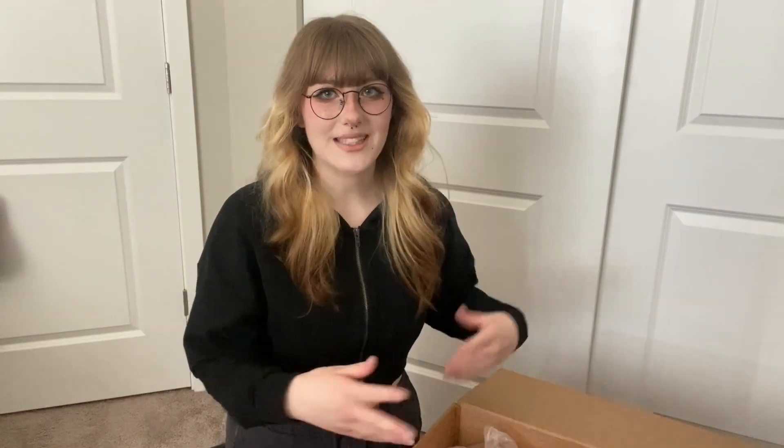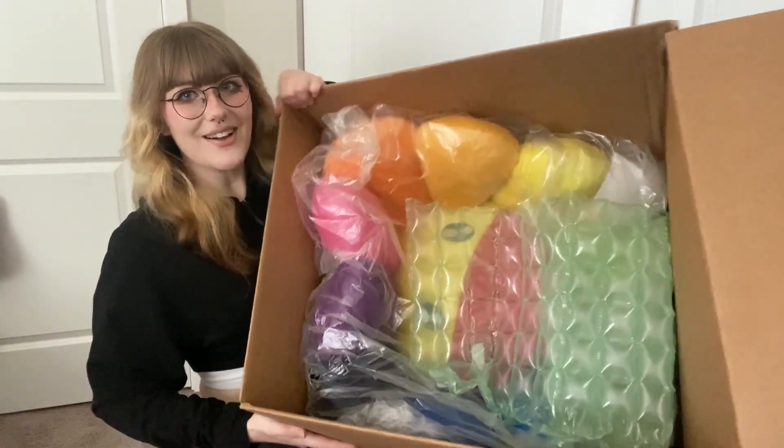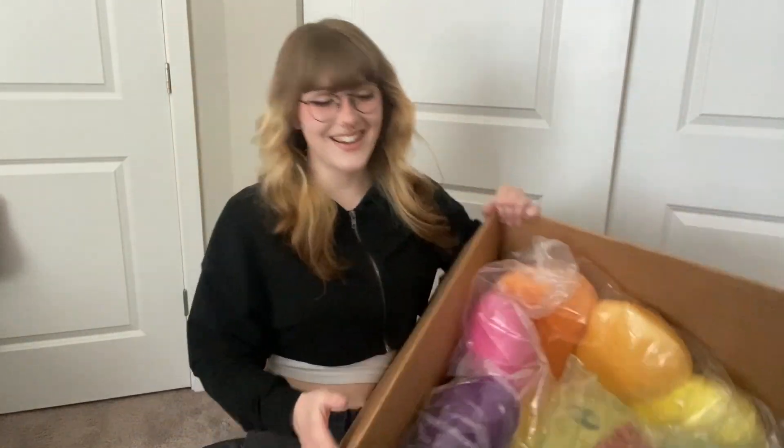Oh my goodness, wow. So already right off the bat it's covered in plastic, but there you can see all the colors and whatnot. I'll just kind of lift that up — oh, it's in there. Look at it, it's so cute. This is very exciting.